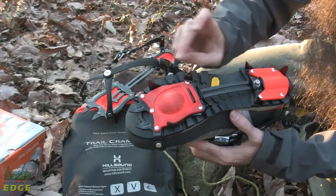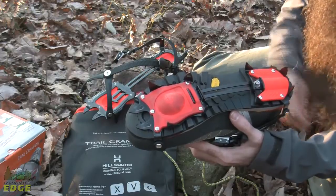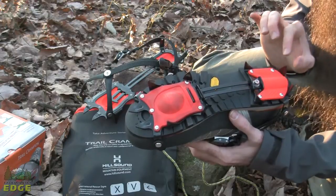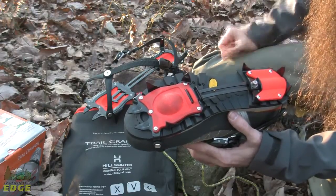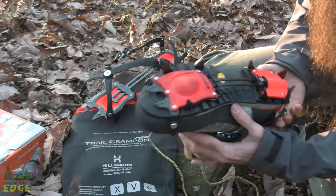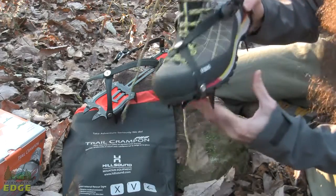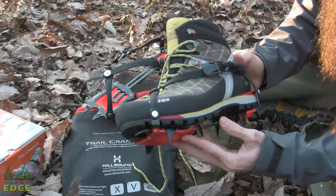You can see that there are very aggressive teeth on the Trail Crampon Pro, designed for fairly challenging winter conditions. This is heat treated carbon steel, so very strong, though still lightweight as well. You can count on durability with this design. There is some angling on the front teeth, which improves that purchase at the front of the shoe.